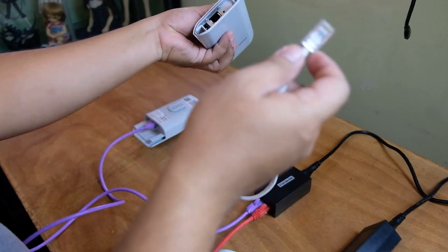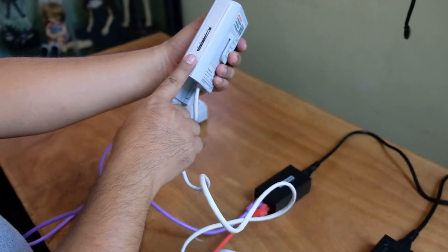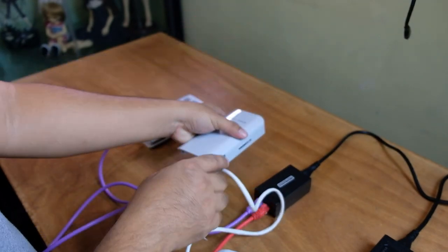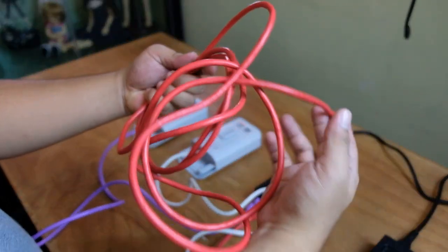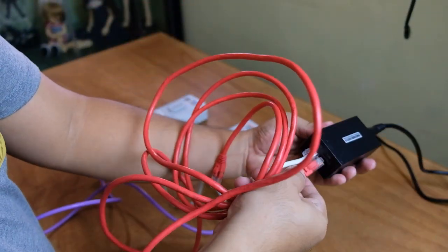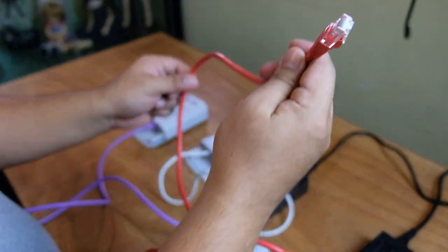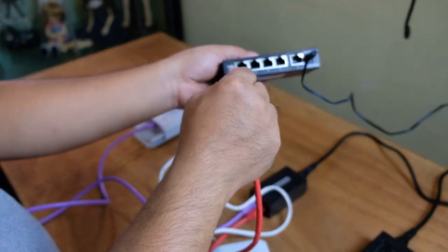After that, connect the LAN cable to the LAN port and it will automatically power on as well. For the last connection, you still need a LAN cable to connect your devices on the camera end or receiving end. This one is connected to the LAN and the other end could be connected to your laptop or maybe a RuiG switch or any other switch you have.